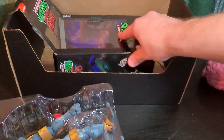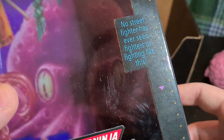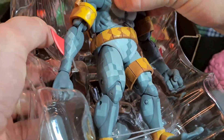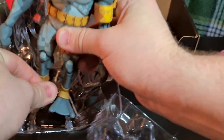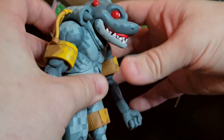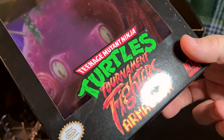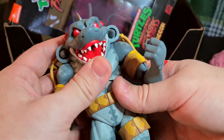Hey, I just noticed something — NECA toys but it's in the style of Super Nintendo. No Street Fighter has ever seen fighters or fighting like this. Let's see if we can get this dude out. This is freaking awesome! I don't really remember what this character is called — Armagon. This is awesome. Yeah, you can open his mouth. Fantastic.